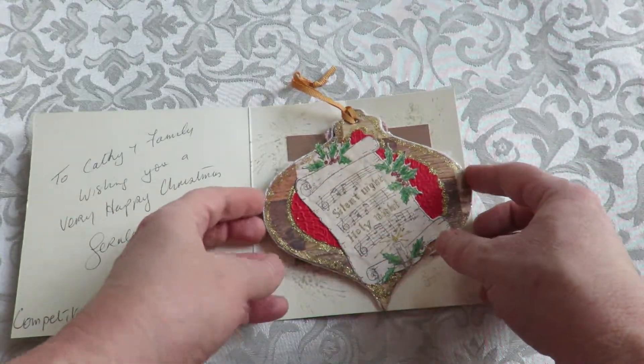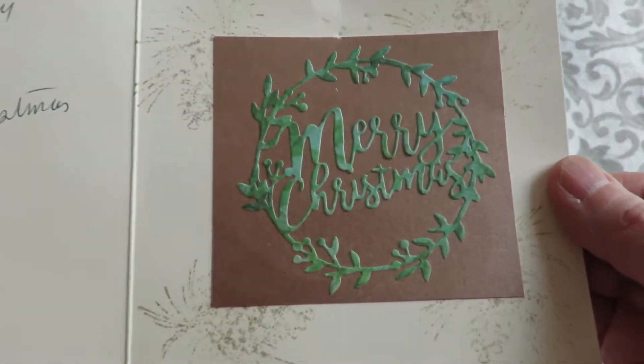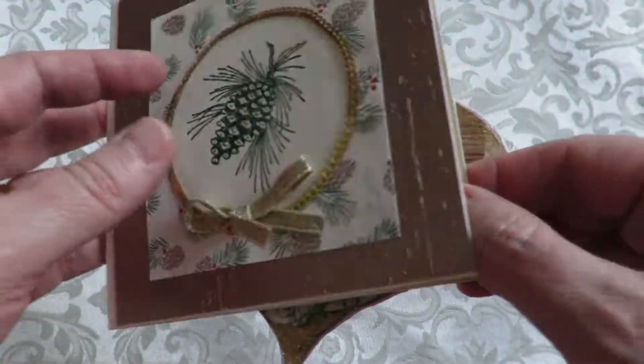Inside is her entry — a little note to me. Thank you Geraldine. I hope that you and your family have a wonderful Christmas as well. And this pretty Christmas die cut with more of the metallic and some more of the stamping — just beautiful.